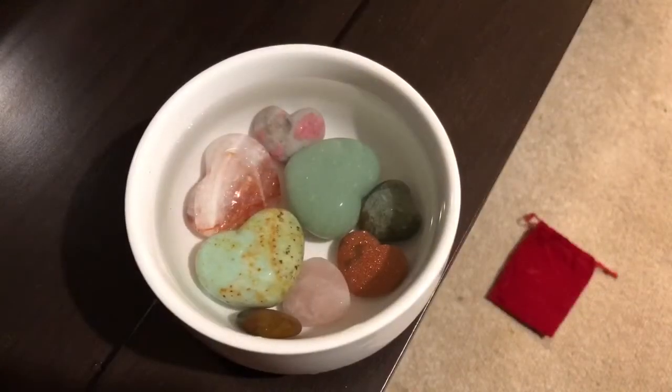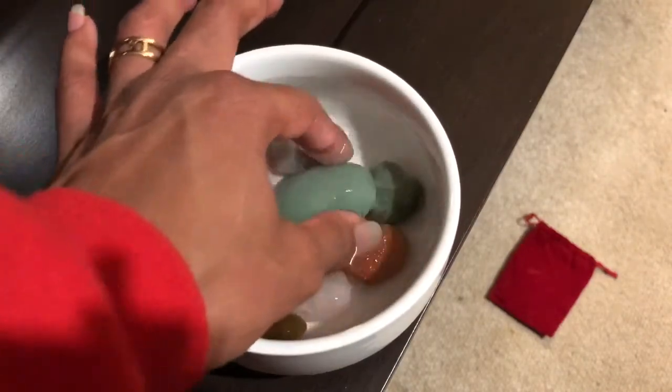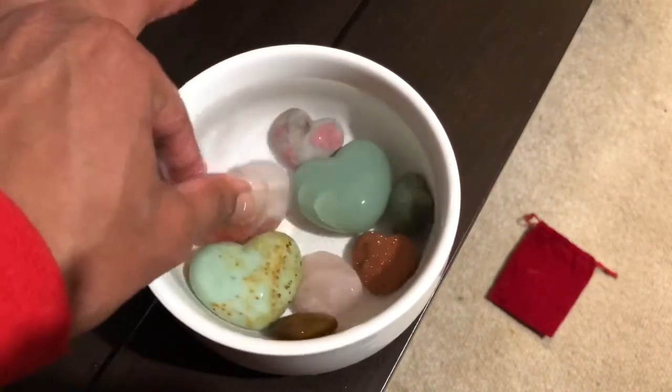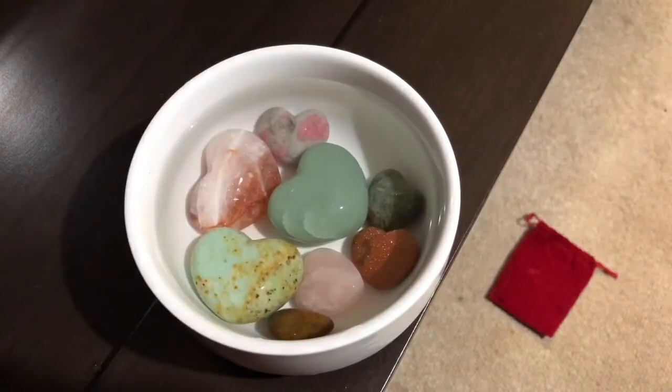The first technique I use is running my crystals and/or tumbles under free-flowing water, or placing them in a bowl of cold water. I like cold water simply because it just feels much better when holding my crystals — not all extra hot like I'm holding a bunch of hot stones. If you find placing your crystals in a bowl of cold or hot water is easiest and most convenient for you, then go for that. I usually like to sit my crystals next to my workstation while I'm doing homework, or sit them under my lamp and just kind of watch the water glisten off the crystals while they're in there.